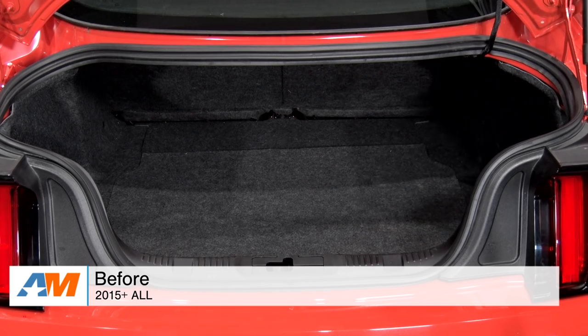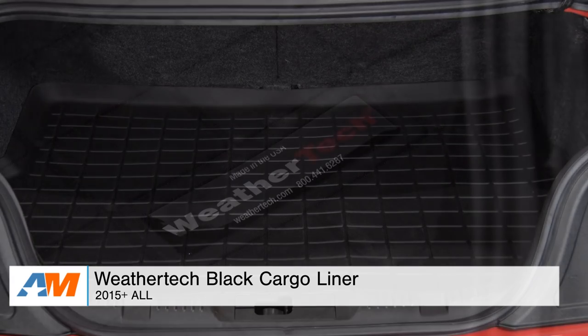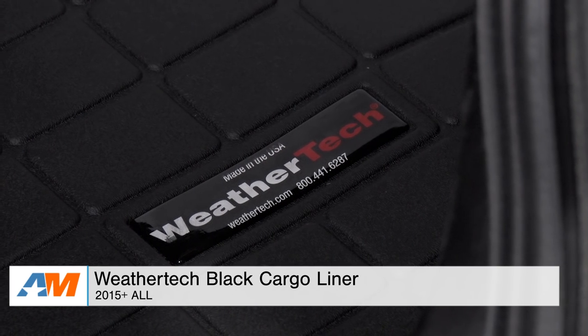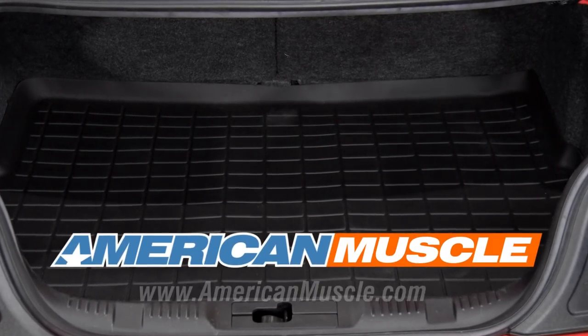Just to wrap things up — if you're the owner of a 2015 or newer Mustang and you're looking for a way to keep your trunk liner clean and free of outside elements, especially when you're tossing dirty cargo in the trunk, you might want to check out the WeatherTech Black Cargo Liner I have with me today. It's all available right here at americanmuscle.com.